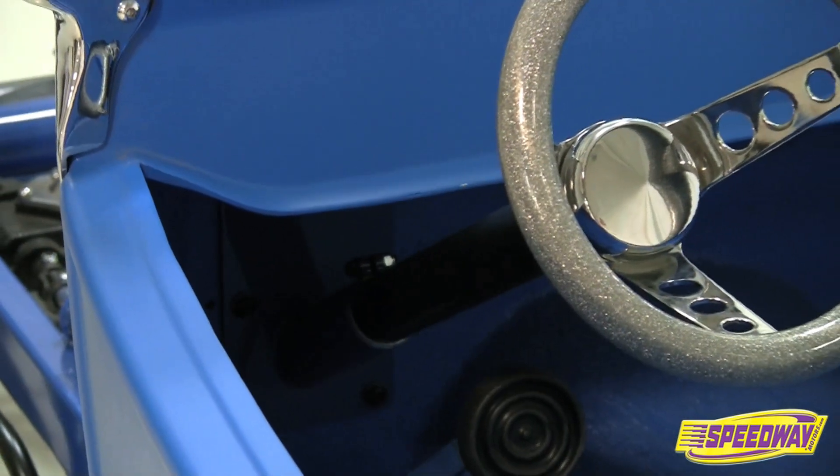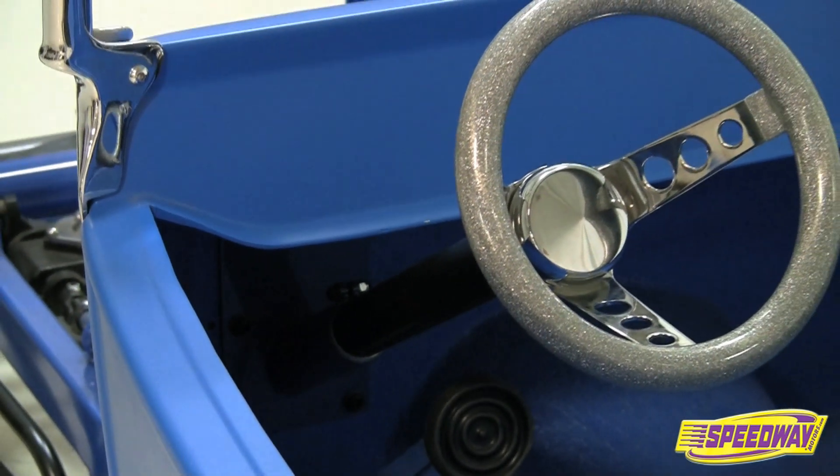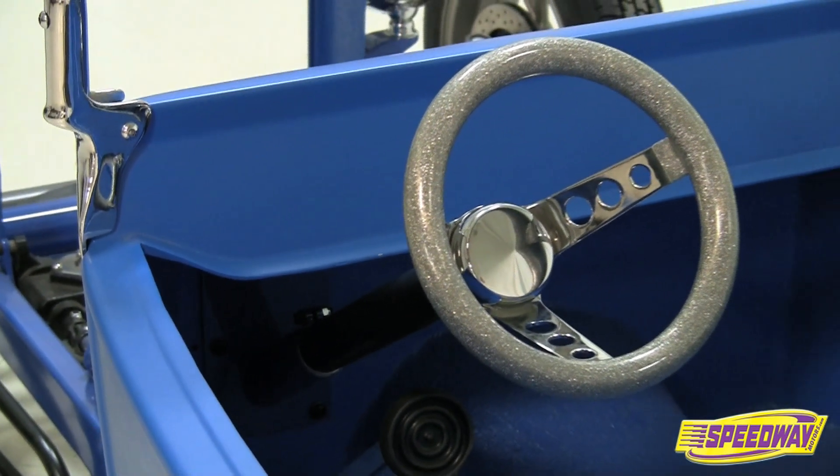With all these features and a price that can't be beat, it's easy to see why the hot rod steering column is so popular among street riders.